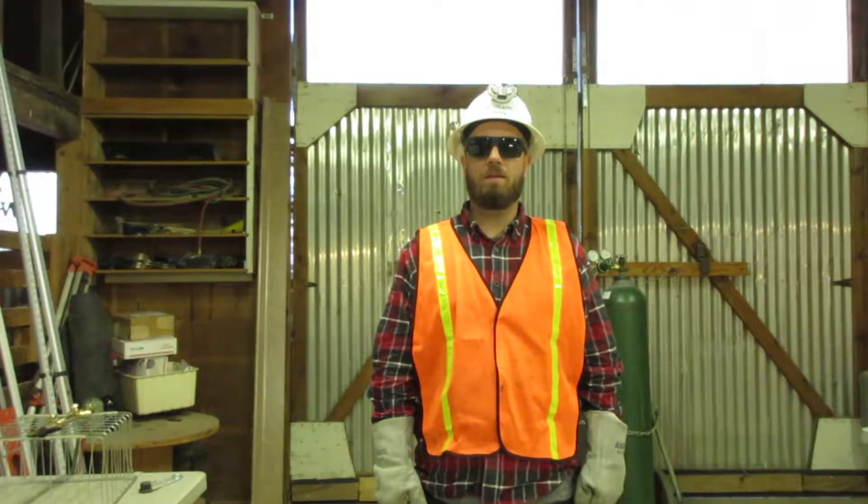I am William Terry. I am certified in oxygen acetylene cutting. Being certified means I can set up the tanks, get a cutting flame, cut the steel, and do it all safely. Here I will demonstrate how to get a cutting flame.